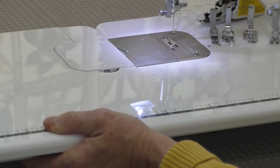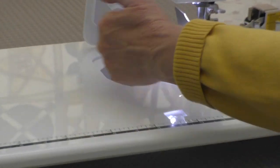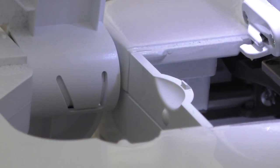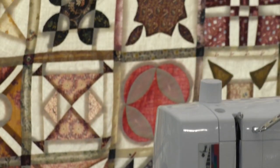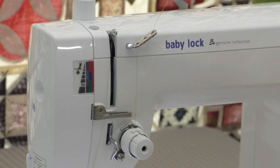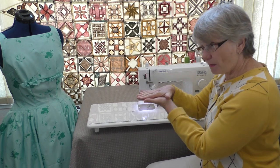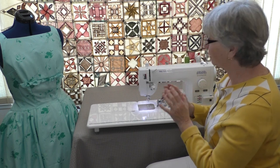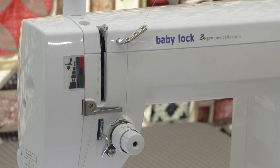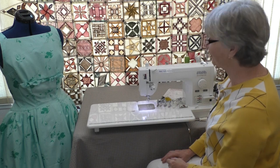It also comes with an extension table, which is a really nice big accessory. The nice thing about this extension table is there's easy access to the bobbin area — the bobbin goes in from the side, just like on that featherweight, but it's easy to get to and leave the extension table on. Just like that featherweight, there's also a pressure gauge right up here. This one gives you a visual on how much pressure you're putting on that presser foot. For heavier weight fabric you might add pressure, and for thick and bulky fabric you might want to loosen that up. The pressure dial has color codes that correspond to settings over on the machine.